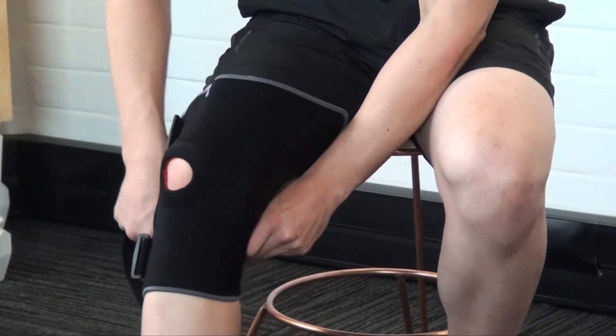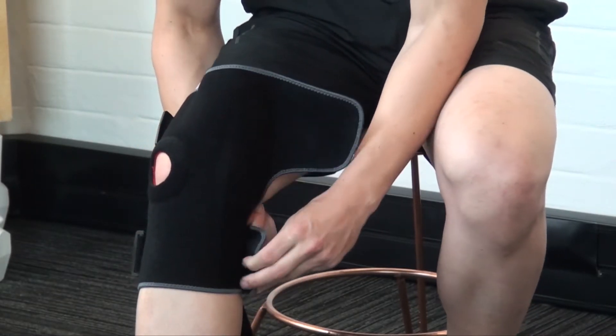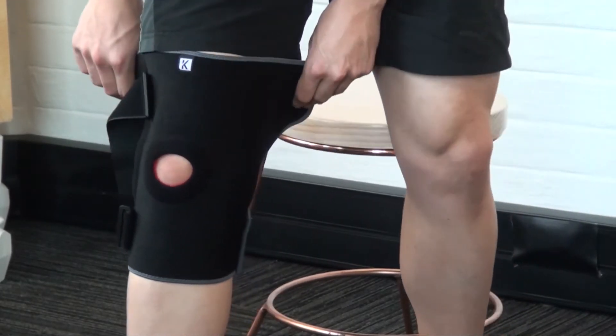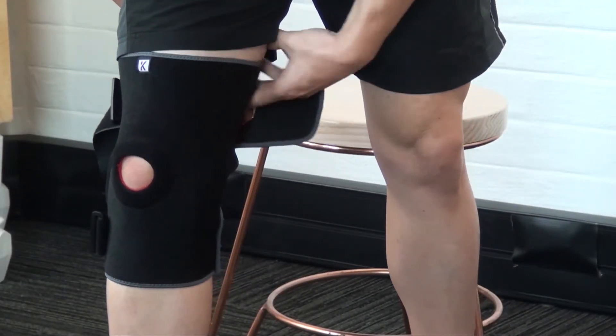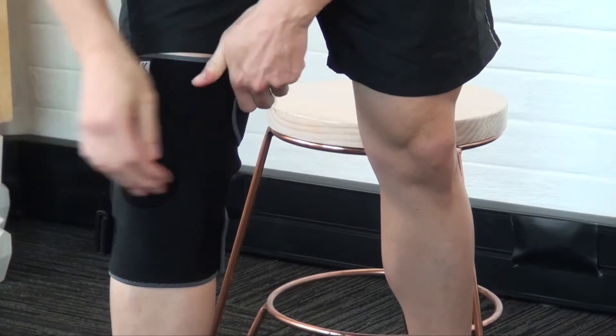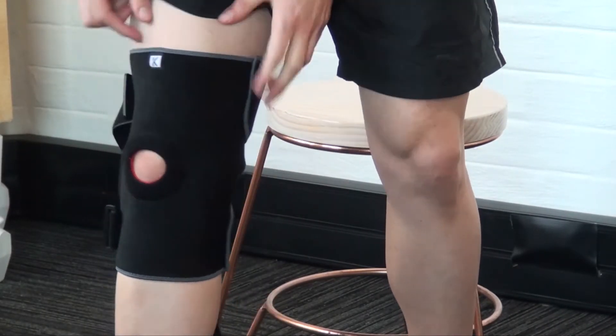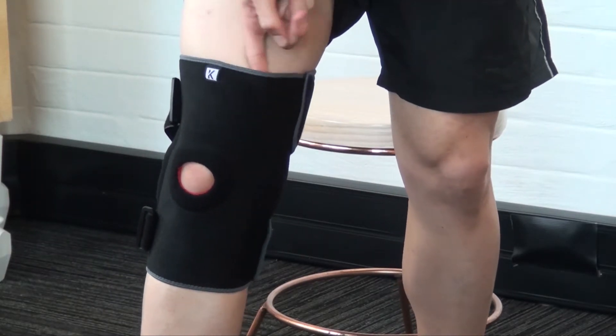The next step would be to fasten the lower support. Get the patient to stand up and fasten the upper support. Once the supports are fastened, make sure you test the upper and lower components — make sure that you can fit a finger in, ensuring the brace is offering comfortable compression without compromising blood supply.